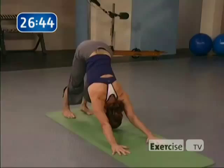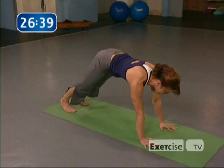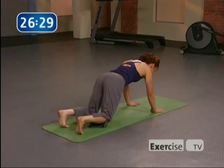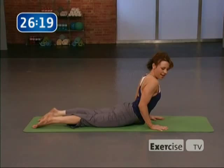Let's take this vinyasa one step at a time. Inhale, forward to plank. Exhale, chaturanga — come all the way down. Inhale, point the toes, cobra. Exhale, flip the feet, push onto the knees, downward-facing dog. Let's do that one again. Inhale, plank. Exhale, chaturanga, all the way down to the floor. Point the toes, warming up the back in cobra. And exhale, downward-facing dog.